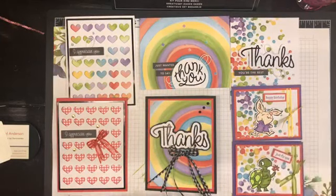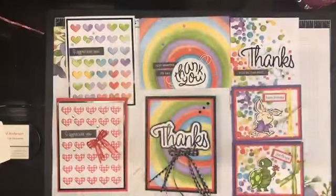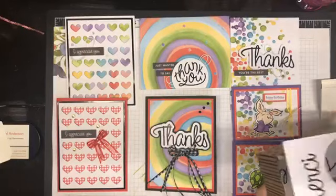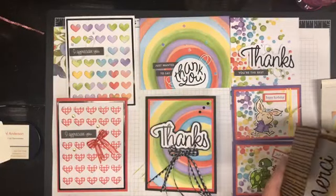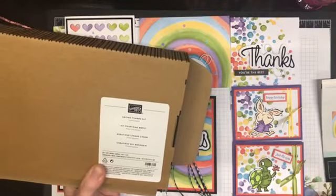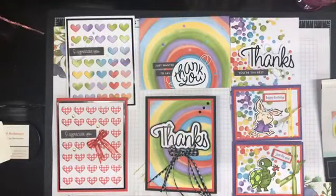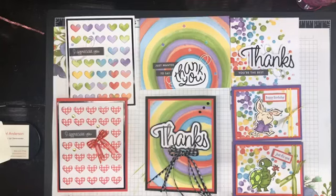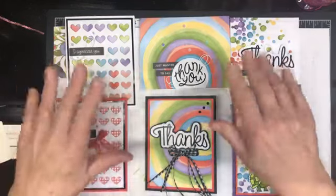This card kit is available — it's a brand new kit. Item number 162361, the Saying Thanks card kit. I have orders that go in every Wednesday. If you live in Canada and would like to purchase one, you can get in contact with me at andersonshell@gmail.com. Thanks very much for joining me today — bye bye!